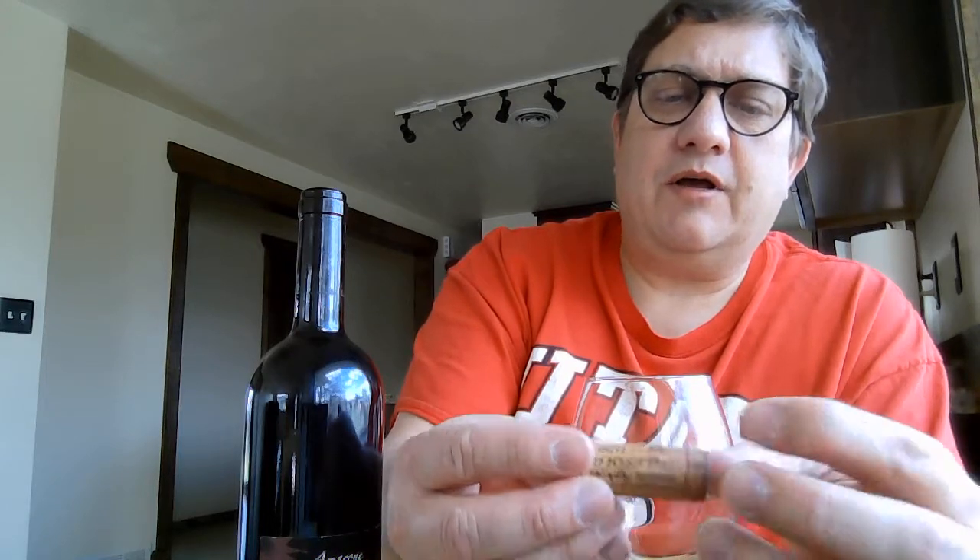I'm going to really check the cork on this, because it's about 10 years old. You can see I am getting a little bit of discoloration here, but nothing to where it's bleeding out. So I'm pretty confident this cork did its job. Just over those years, the redness kind of migrates up — but that looks pretty good.